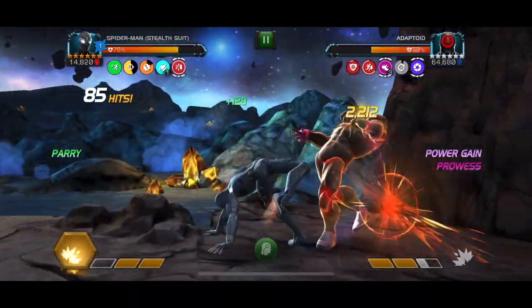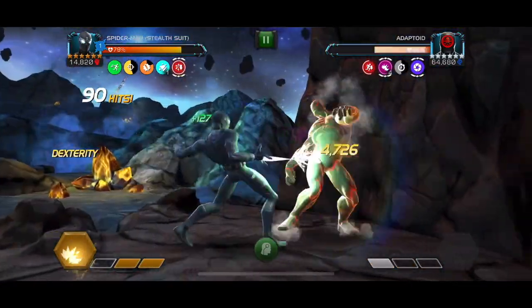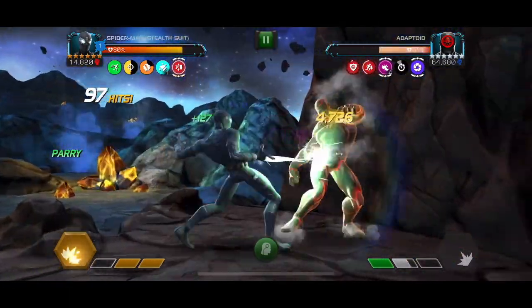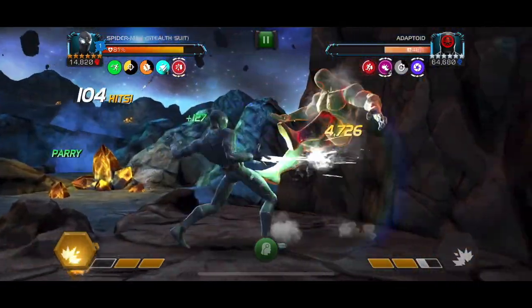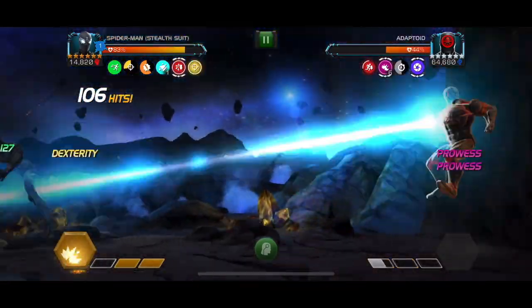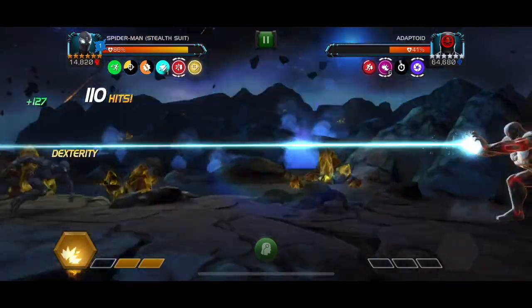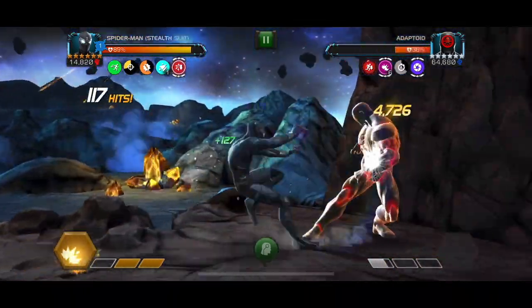This is a very simple fight with him. You can see he's almost down to 50% and we have half duration on our second to last slow debuff. Right now we're just going to keep pounding in with these 7-hit combos, which is important to remember because Stealth Enhanced Spider-Man has a very inflated hit counter — he does have that 7-hit combo with the double mediums on both the first and last medium attacks.